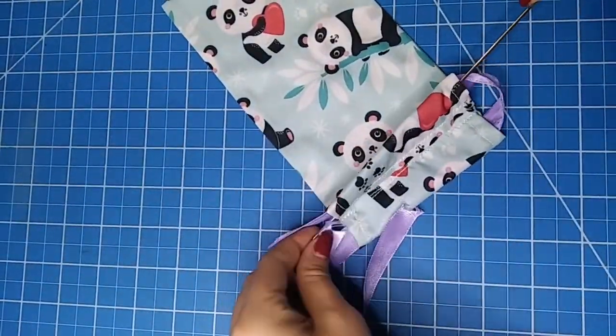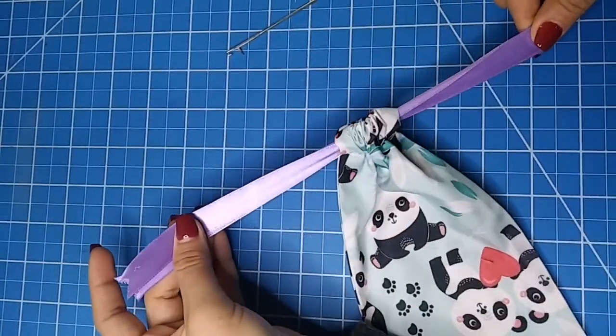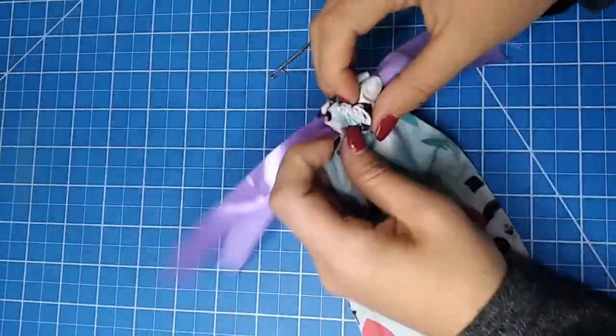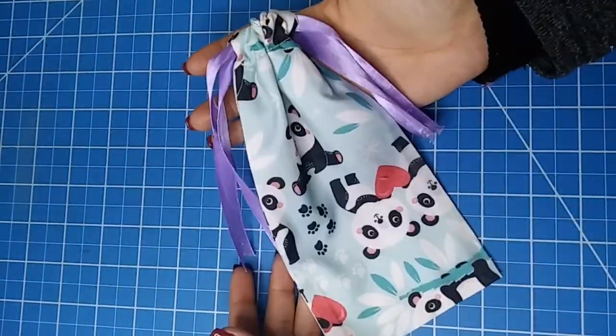Insert two ends of the ribbon on one side and the other two ends of the other ribbon from the other side. And that's it. Now you have your drawstring bag. Open it with the help of your fingers from the center and to close it just pull the ties on the ends.